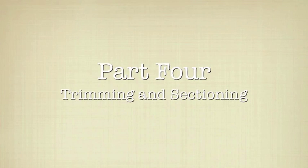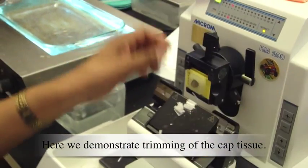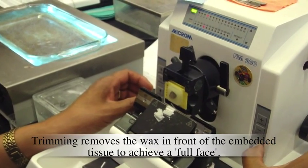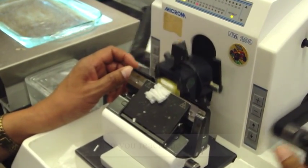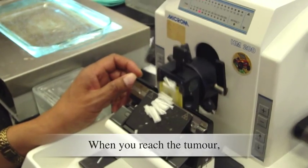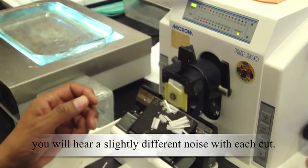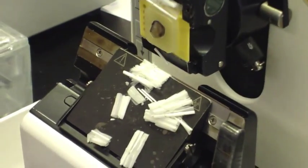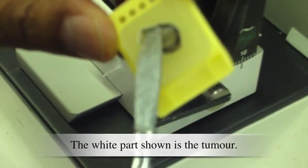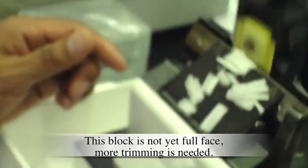Part 4: Trimming and Sectioning. Here we demonstrate trimming of the capped tissue. Trimming removes the wax in front of the embedded tissue to achieve a full face. When you reach the tumor, you will hear a slightly different noise with each cut. The white part shown is the tumor. This block is not yet full face — more trimming is needed.